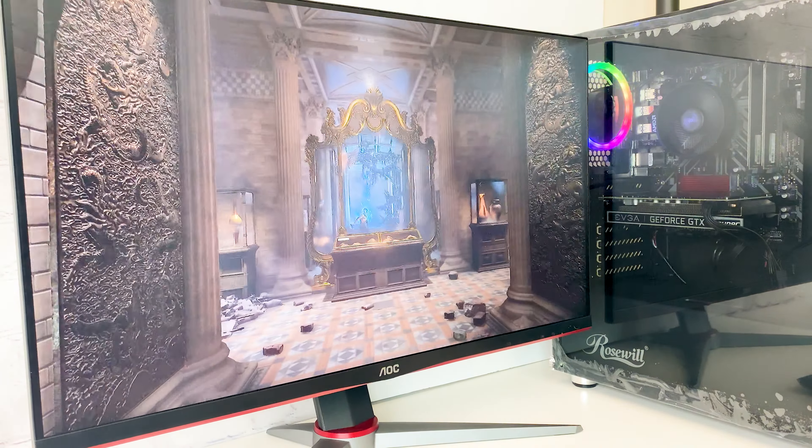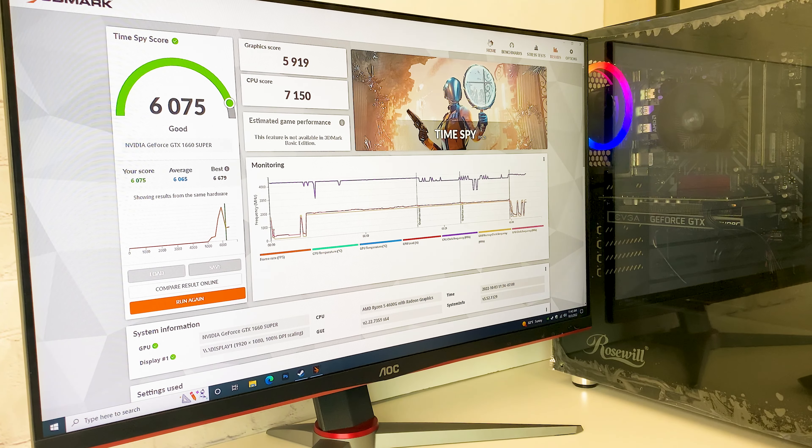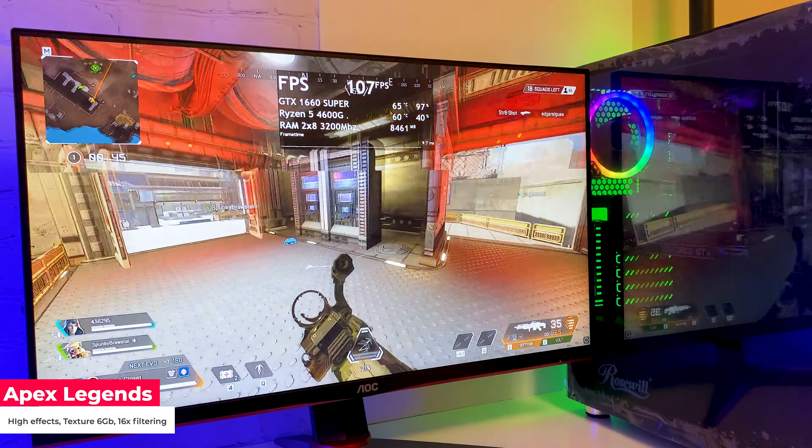Let's move to the tests. In 3DMark, we are hitting 6075 points. During the benchmark, the GPU temperature stays under 63 degrees.